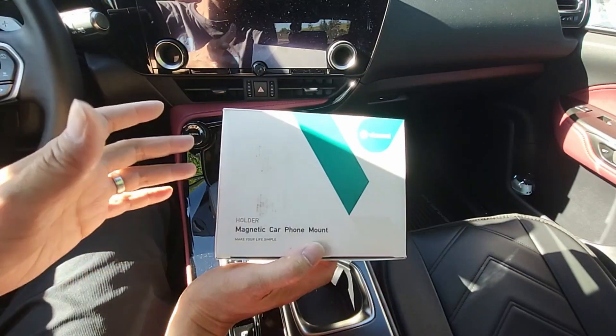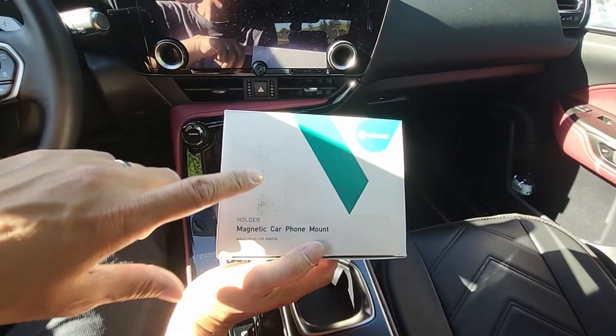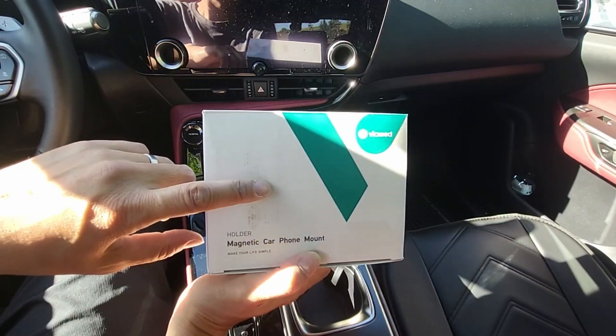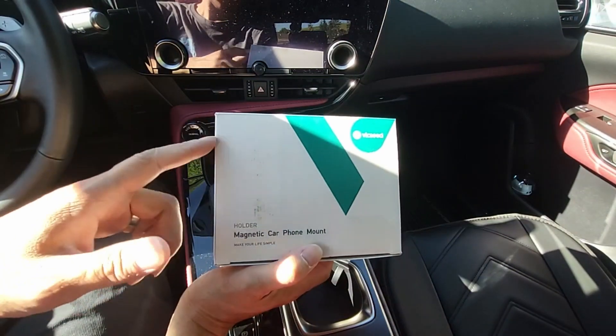For those phones that are not iPhone 12 or newer — any other phone like Android phones — you can use the metal ring that's included with this kit to attach your phone or your phone case to place onto the magnetic base.